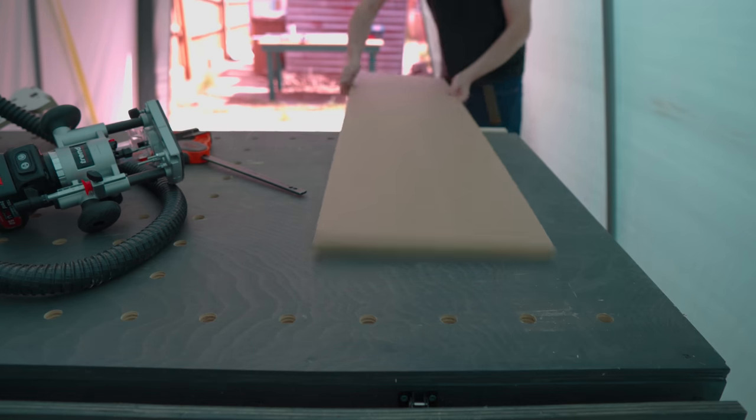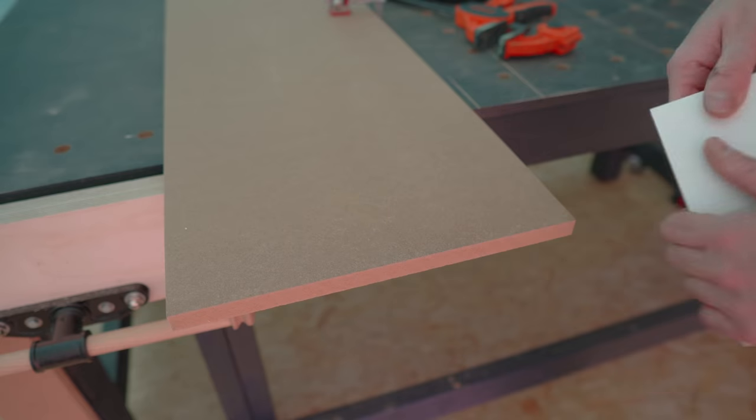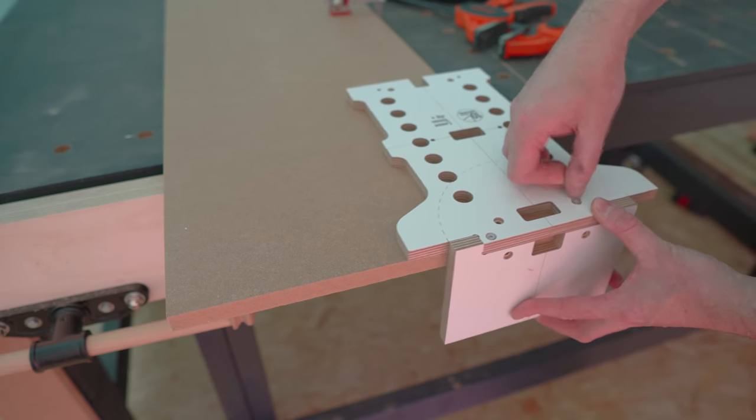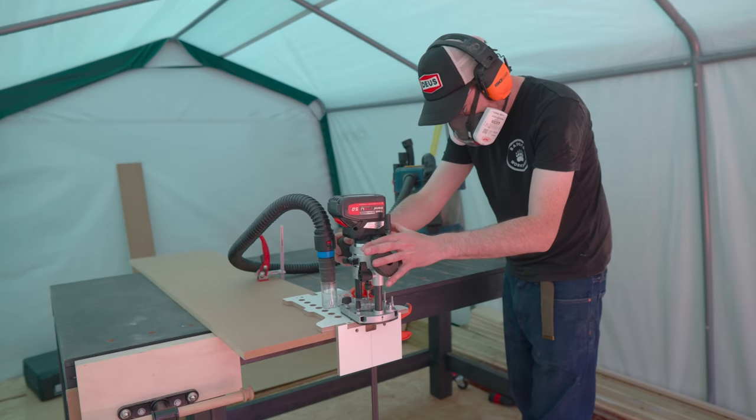With those done it's time to get the mortises cut in the top and the bottom. I'm going to use a different part of the jig to do a looser mortise, and that will help with alignment later. I just swap the pins round, get it clamped up, and then just repeat the process.